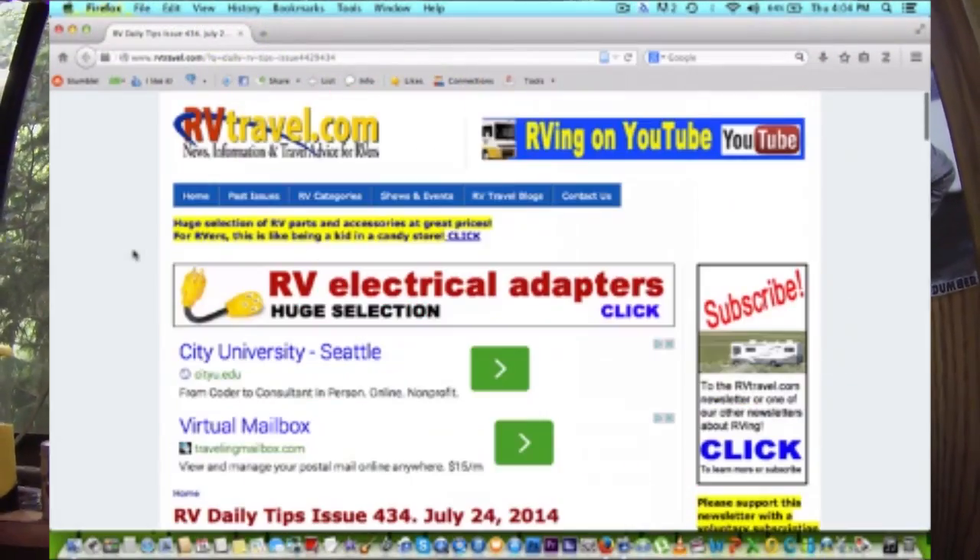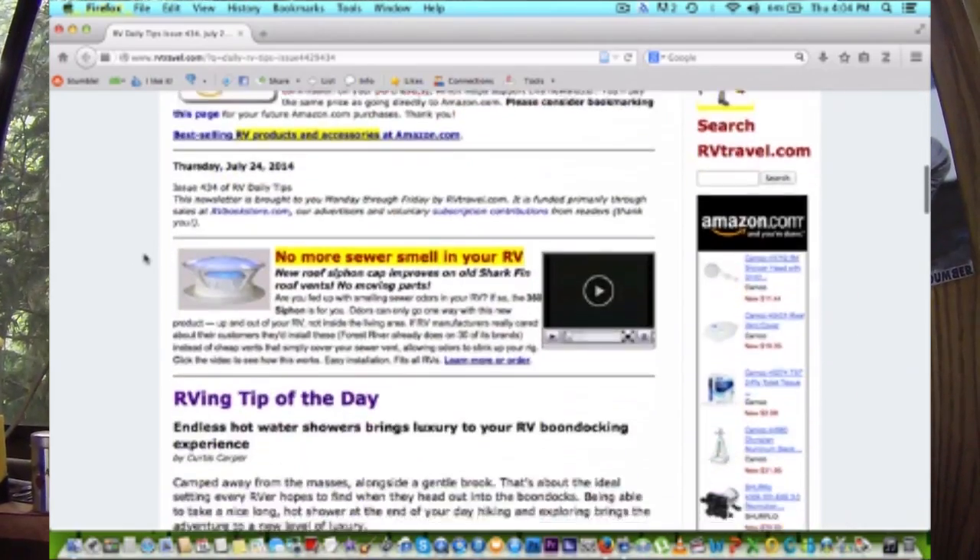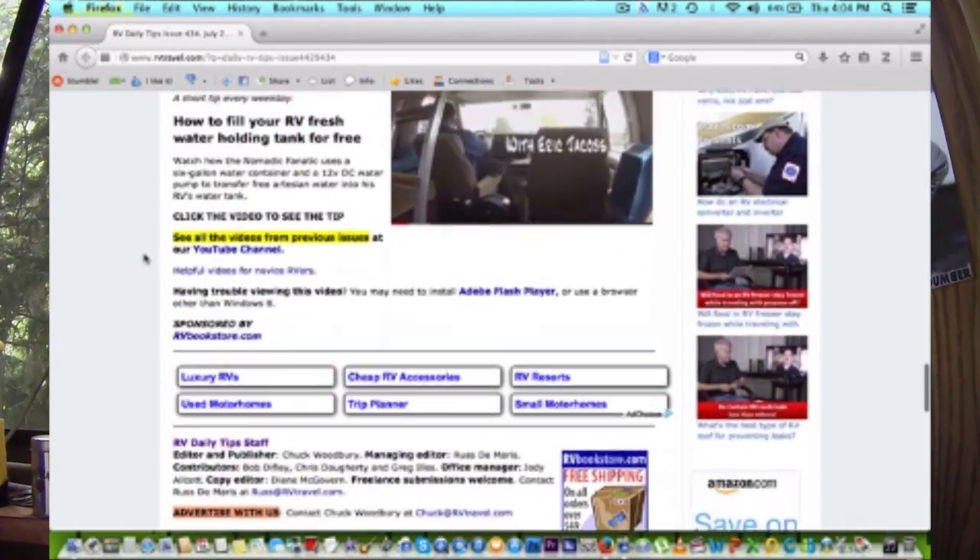Hey guys, Eric here, Nomatic Fanatic. I was going to show you something really cool that one of my viewers, Donna, pointed out to me. One of my videos is actually featured on RVTravel.com, which is really ironic because I wouldn't think any of my work would fit in anything they do, since I'm in a very old RV, I'm a younger guy, and I do everything on a budget. But if you go to the main page of RVTravel.com right now and scroll down, you'll get to the video tip of the day.